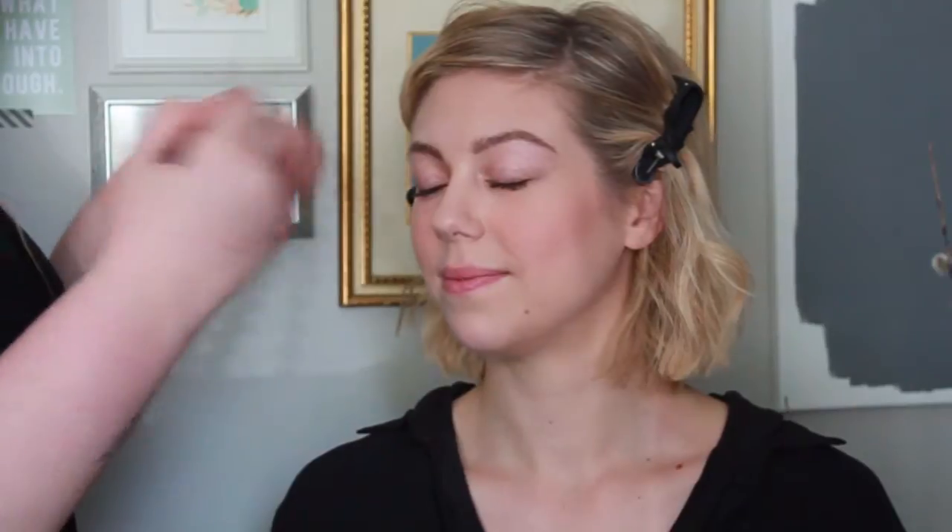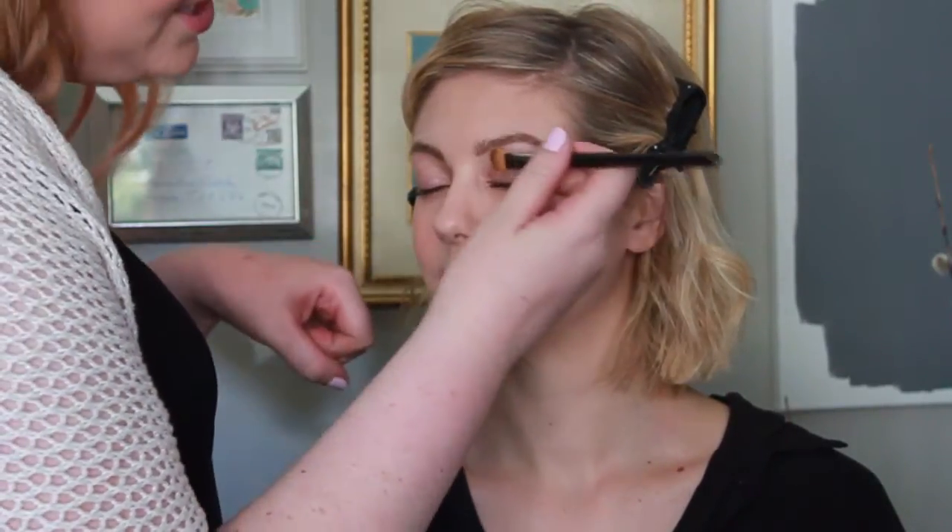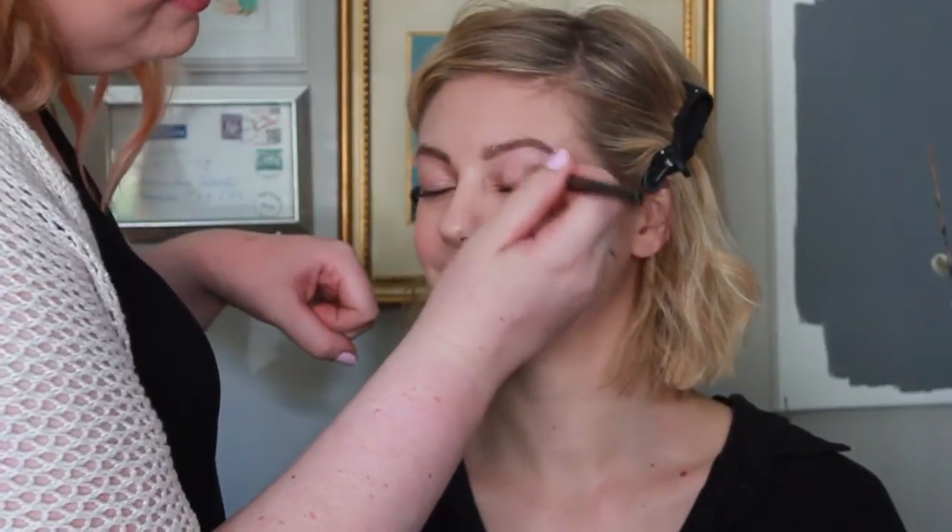To prep her eyes, I'm first using Painterly Paint Pot. It's a really nice skin-toned color and it's going to ensure that her makeup lasts all day and won't crease.